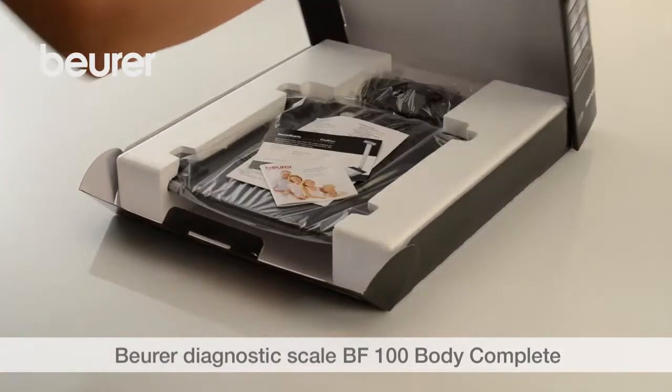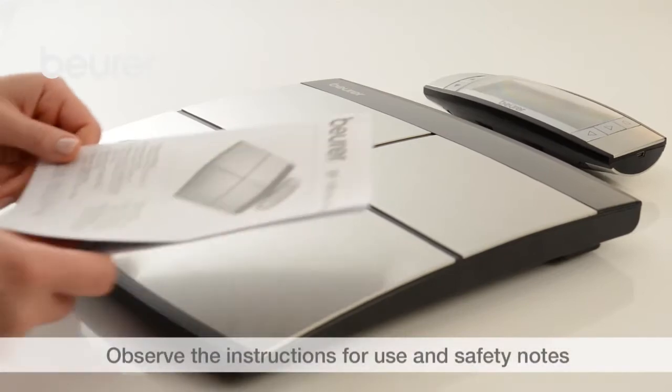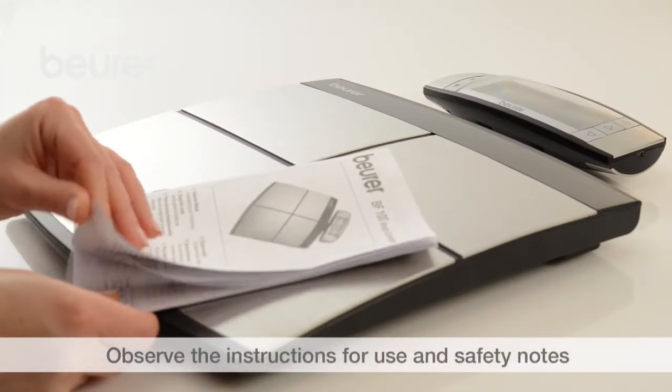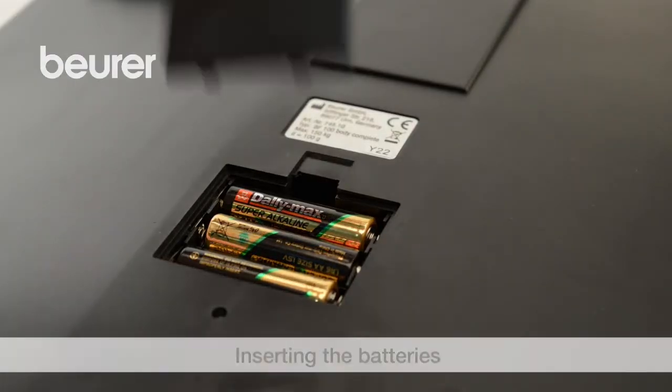Here are some tips and information for using your BF100 Body Complete Diagnostic Scale from Boira. Pay attention to the instructions for use and safety notes. Insert the enclosed batteries into the scale and operating unit.